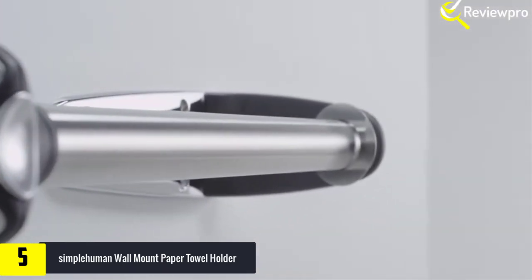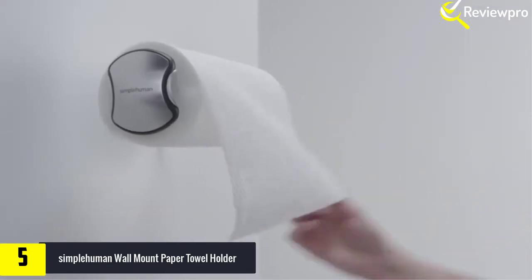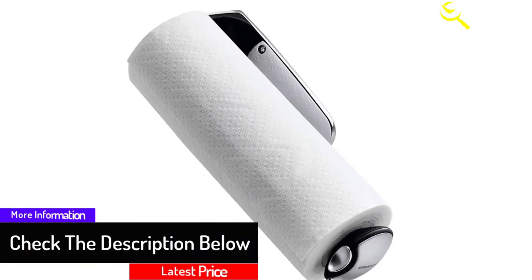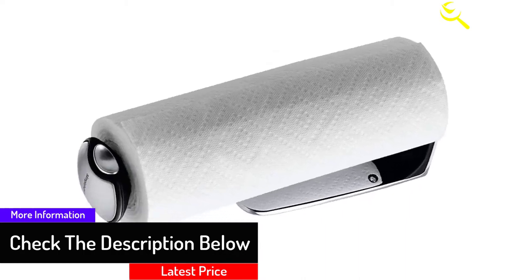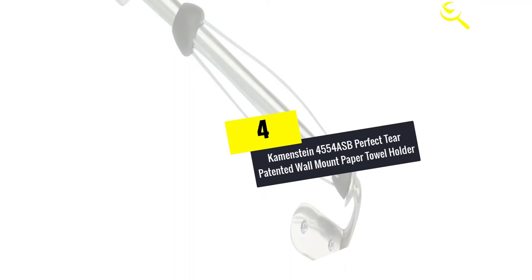A ring spring prevents unraveling and provides just enough resistance to tear off one sheet at a time with just one hand. They use the best materials and solid engineering so their products will last in tough environments like your home.